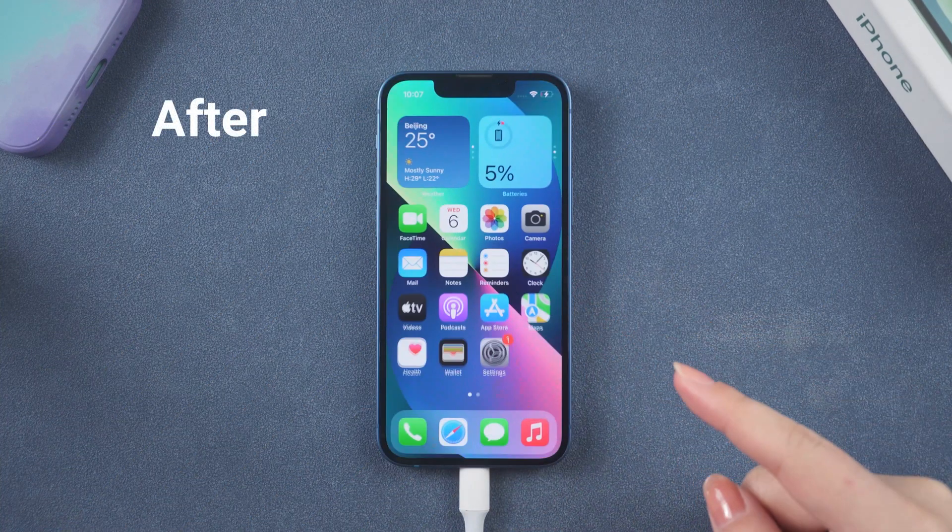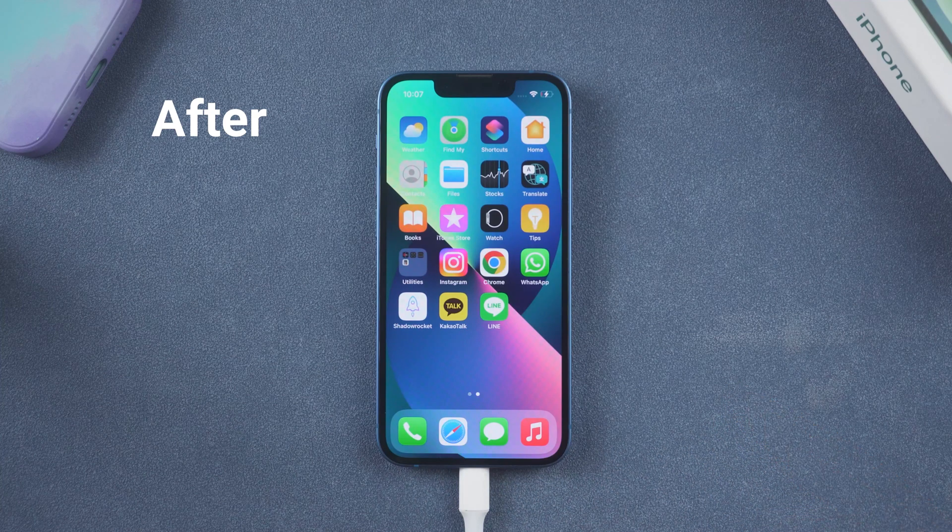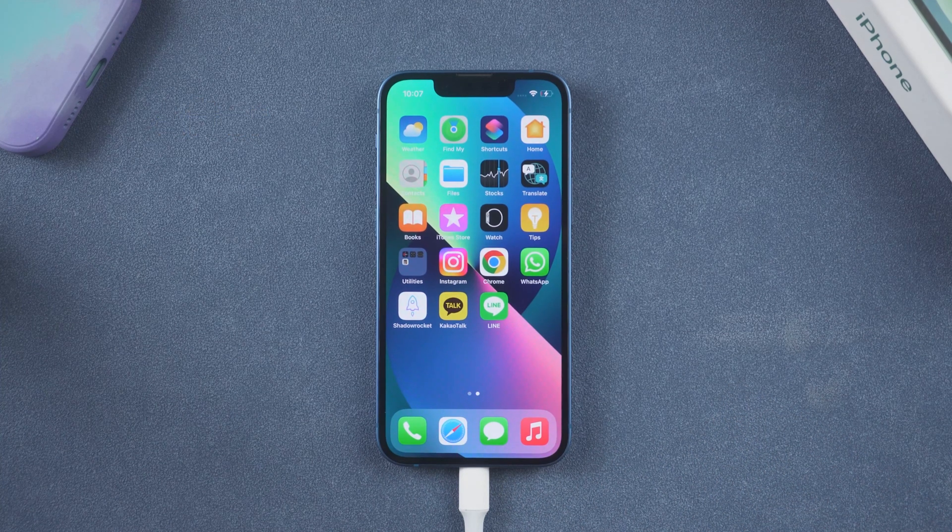Don't worry. In today's video, I'm gonna show you three ways to fix iPhone stuck on charging screen. Now let's dive in.